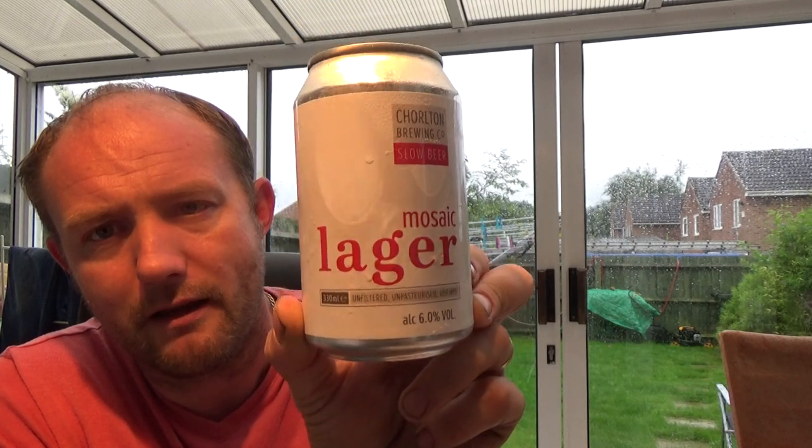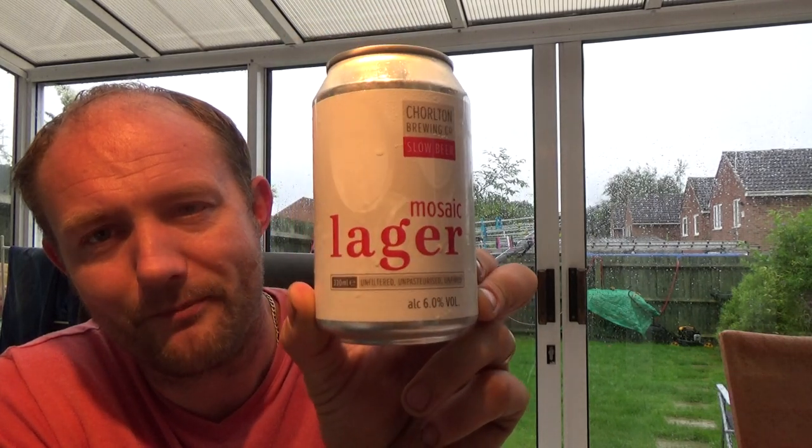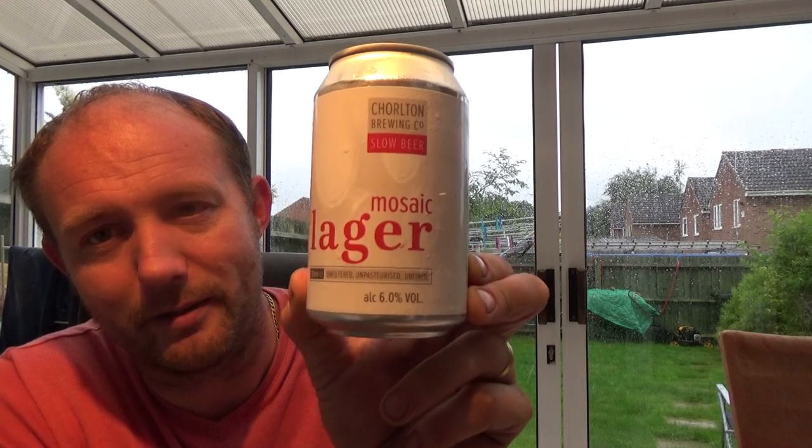Chorlton Brewing Co, their mosaic lager — yeah, interesting little beer this one. Give it a bash, you might like it as well. I know I do, and I will see you on the next one — cheers!